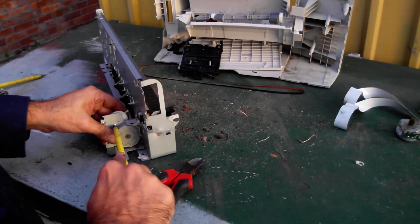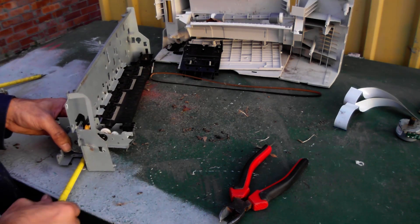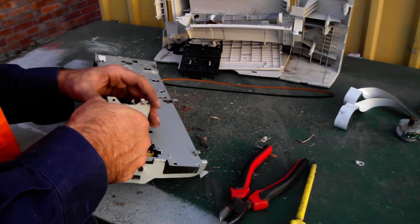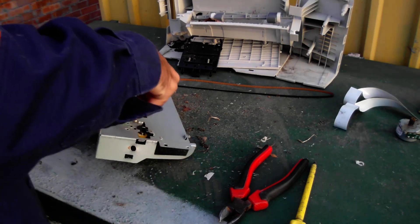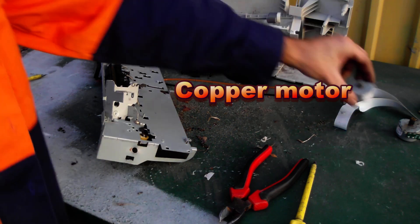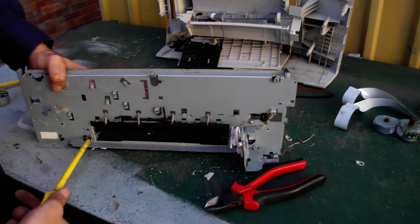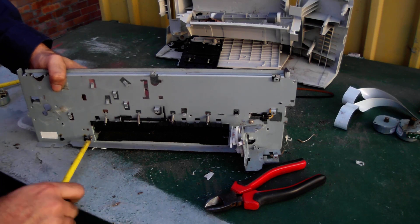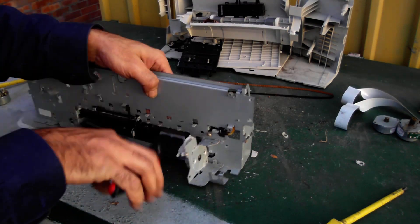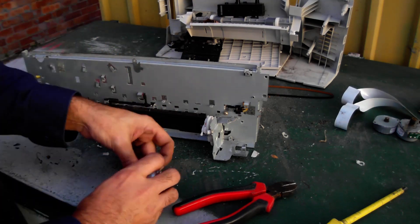Any bits of wire get snipped off and put in the copper wire pile. Working on the second motor now, and out it comes — another stepper motor with copper windings inside. From here on in, just pull this thing apart and get the raw metals out of it. There are some rollers in there; if you want to spend the time, you can pull the rubber rollers off the metal bars and get to the core of the metal.